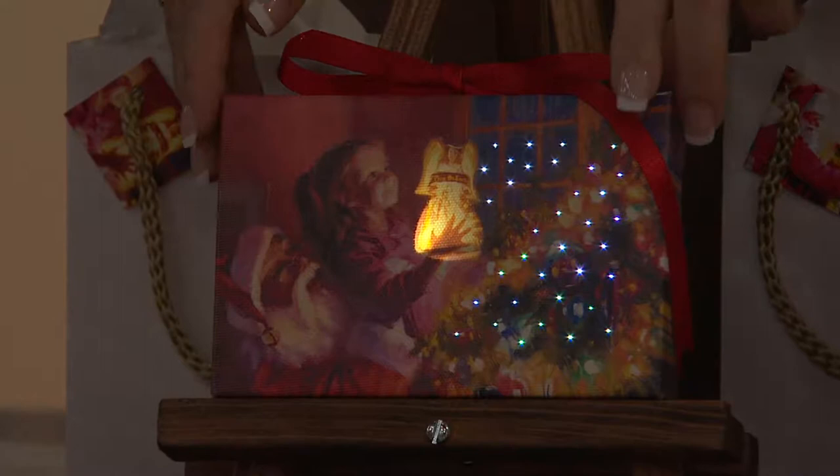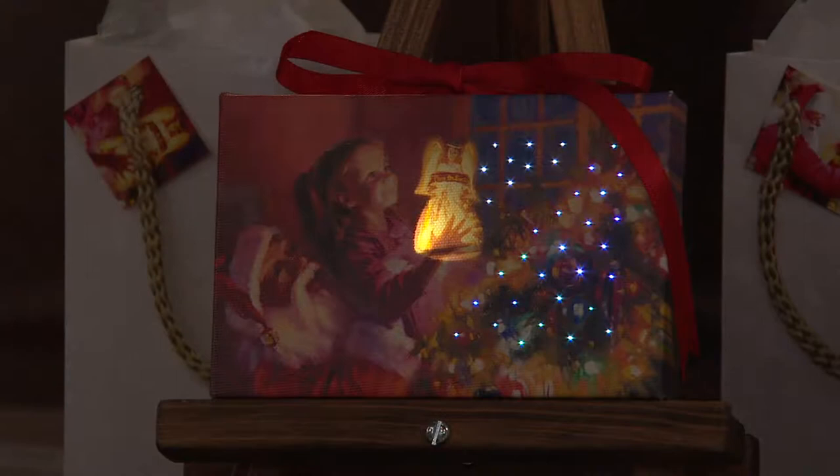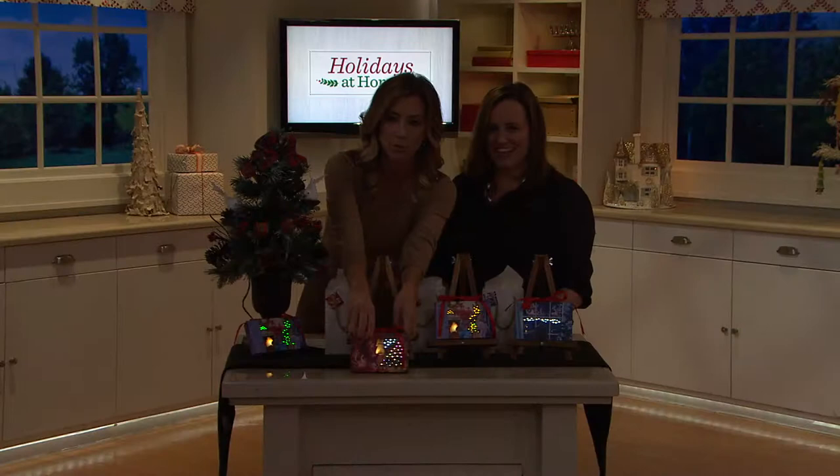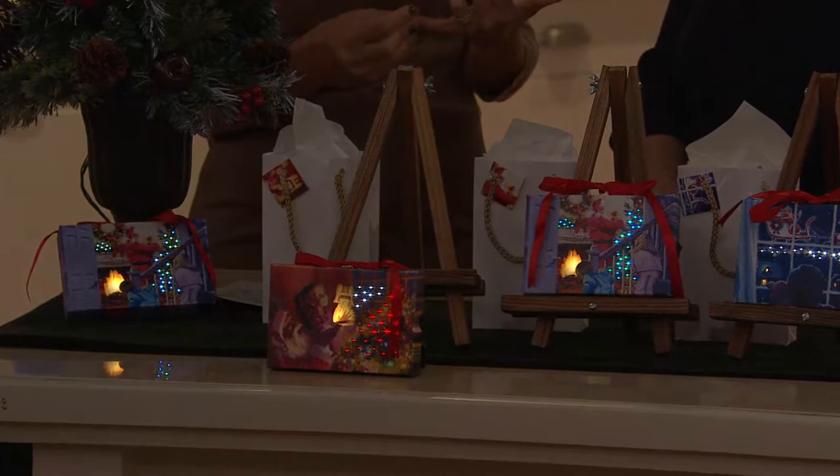All three pieces have timers — they come on and stay on for four hours, then turn themselves off. The switch is just a little switch on the side to turn it on and off, very easy to operate. There's also a built-in easel on the back, so you can set it right on a table. This would be perfect as a thank-you gift for a secretary.